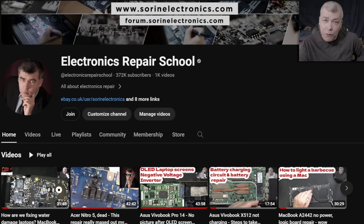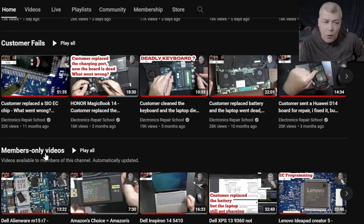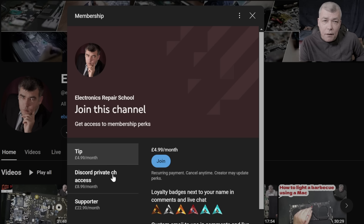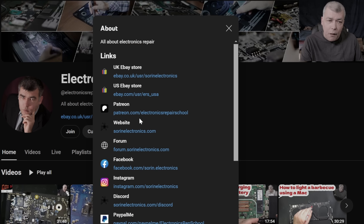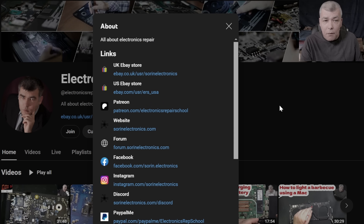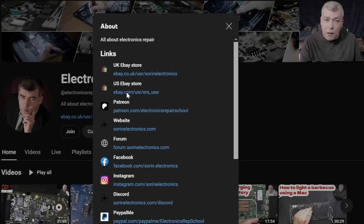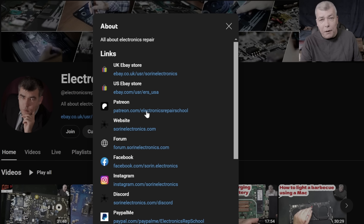Hey, if you find my content helpful, don't forget you can support this channel by pressing the join button. You can get instant access to our members-only collection and Discord private channels for support with your repairs. Also, you can have a look at our United Kingdom and United States eBay stores, or our Patreon page. Thank you.